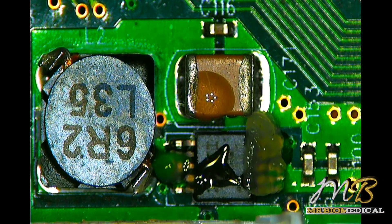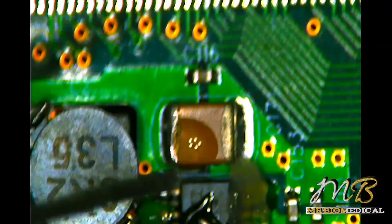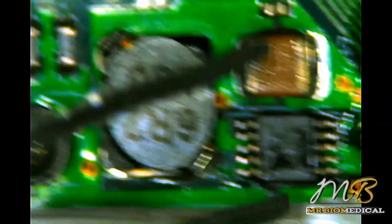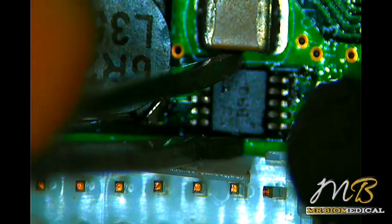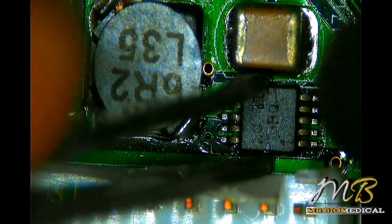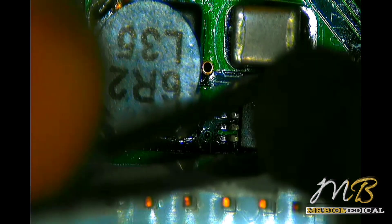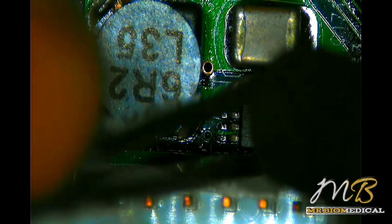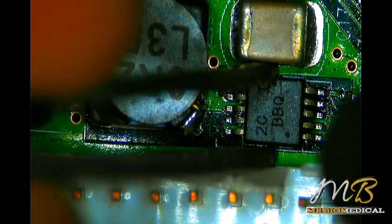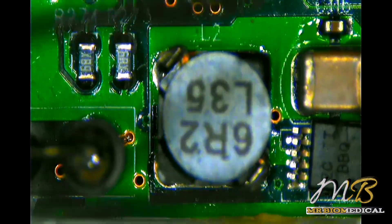Be careful around nearby components and connectors because they are plastic and will melt if overheated. Don't apply too much pressure on any IC, caps, resistors, or anything else — you should go with the flow. Heat is fine, but excess pressure may break the pads and then you will have to rebuild them. I am working at 450 degrees Celsius, which is good enough.